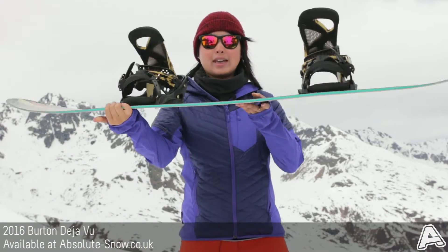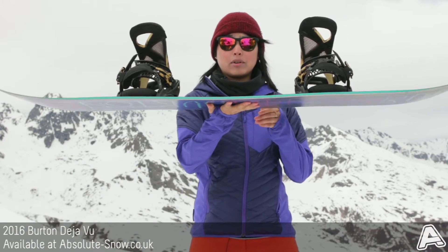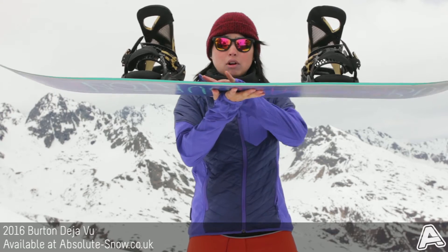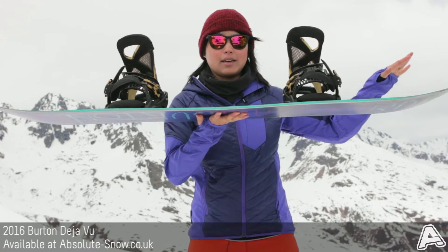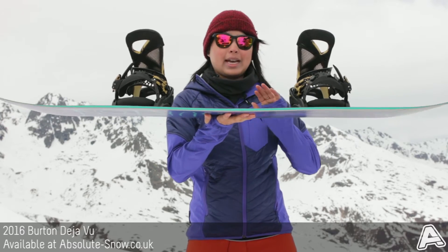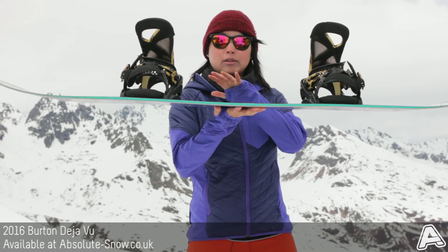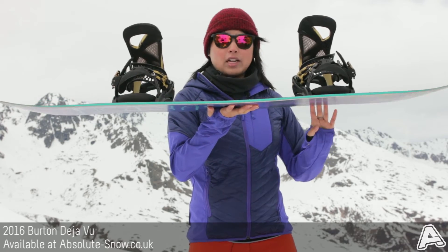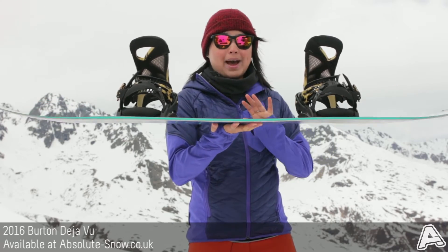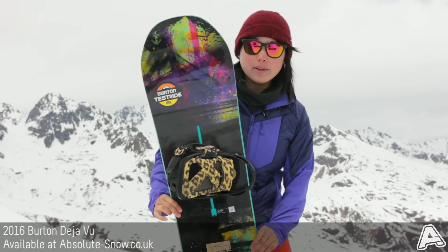This features the Flying V camber, so that's a hybrid between camber and rocker. Basically it's rockered in the center, then it's cambered under feet, and then it rockers out in the tip and tail. What you're going to get out of that is a nice playful feeling from the rockered areas, and then you're going to get tons of edge control and stability as well as power with the cambered areas.